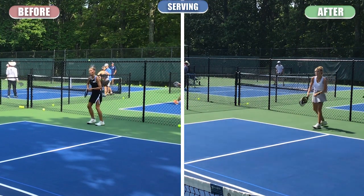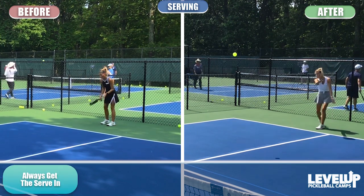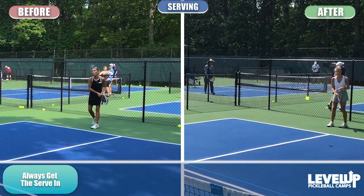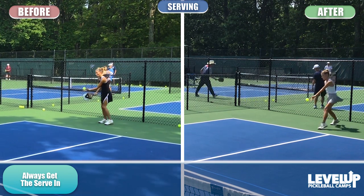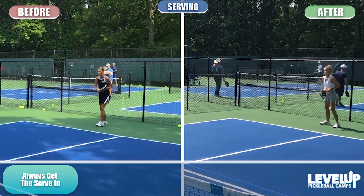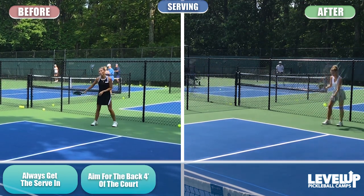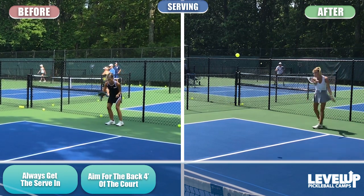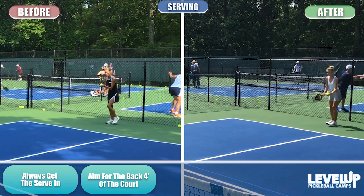The next thing is serving. First: always get it in. If you're hitting too hard or with too much spin and you're missing serves, it's probably not a good serve. Practice consistently getting that serve in and deep in the court. I aim for the back four feet of the court always — you should do the same. The deeper you can hit your serve, the more it keeps your opponents back on the return of serve.